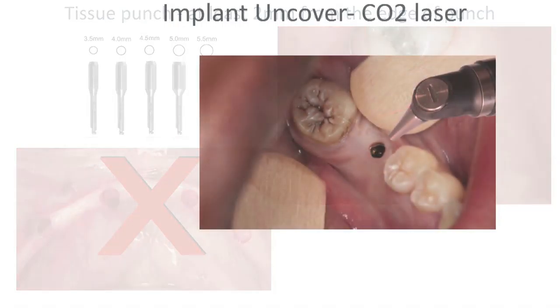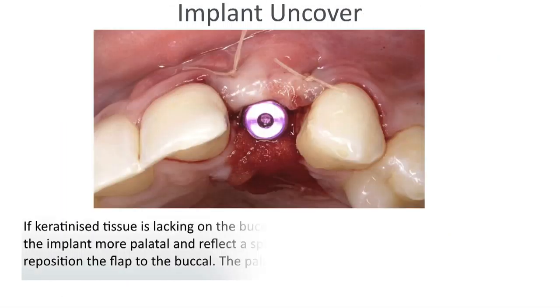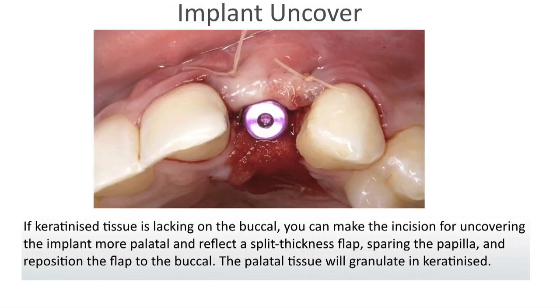If I need keratinized tissue, I'll go to the palate or more toward the lingual, reflect that flap, and reposition it outward to give myself more tissue on the buccal. The area it was taken from will granulate in with keratinized tissue as well. So I've done the patient a favor by getting nice keratinized tissue all around that implant.